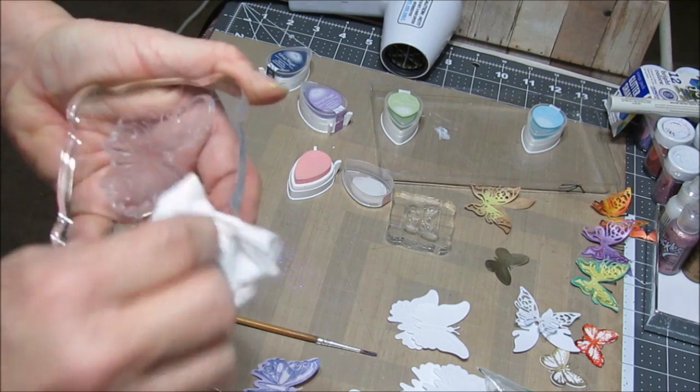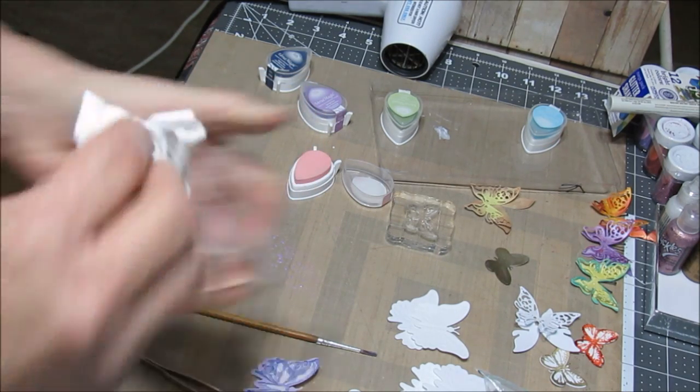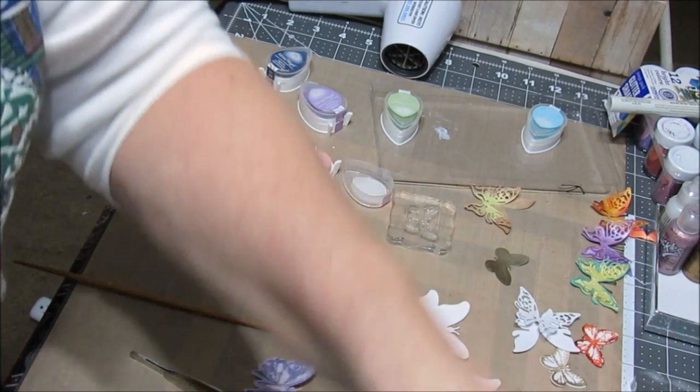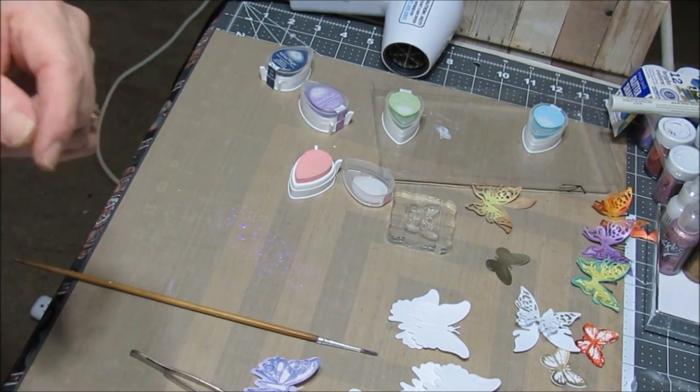I always forget to clean my stamps. Don't forget — save your baby wipes, because when they're dried out, set them off to dry and then you can use them in your mixed media pages.